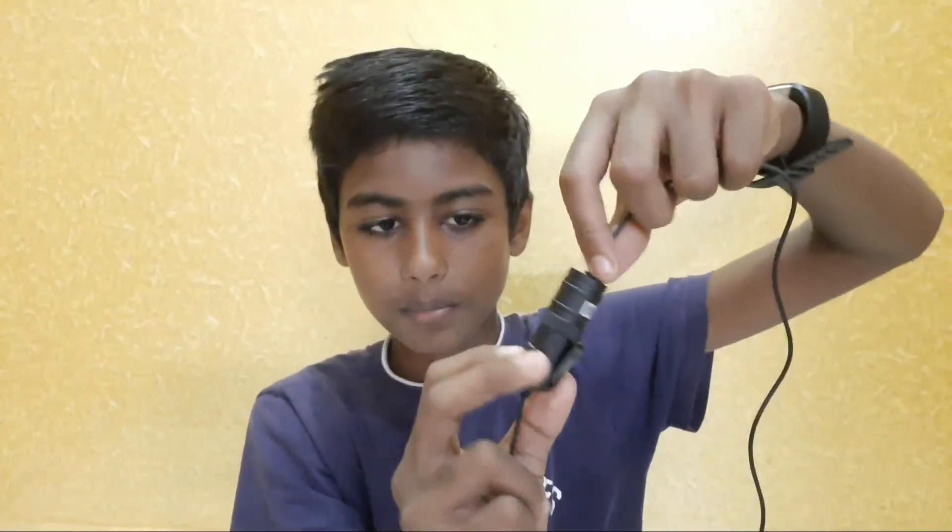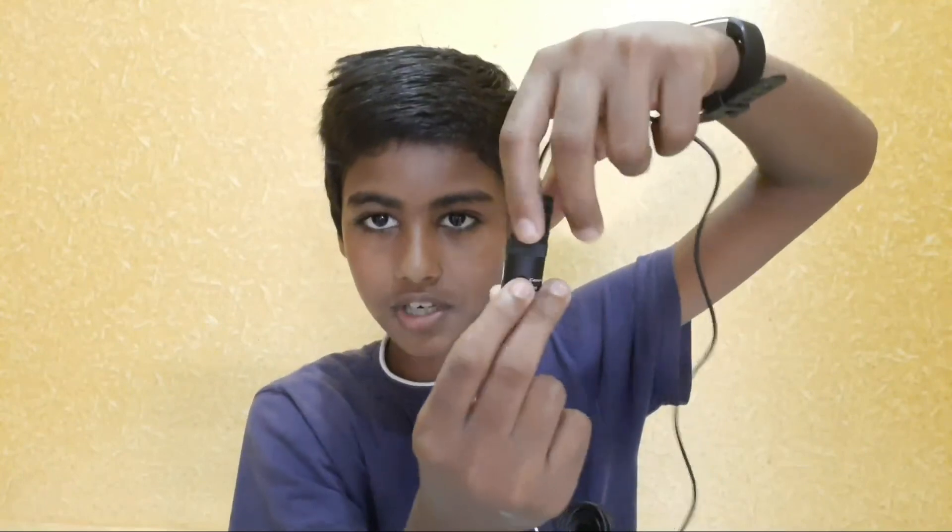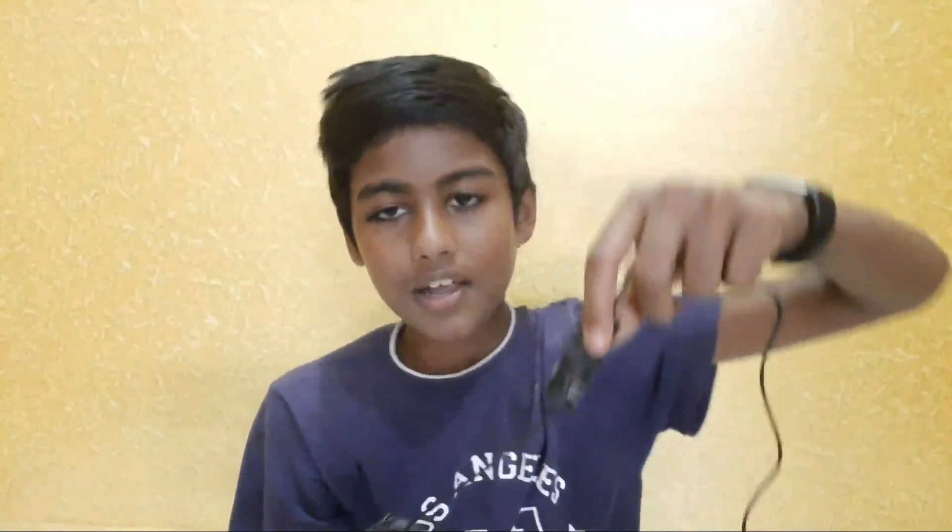I will check the camera and check all these cameras. We will check the camera. Bye bye!